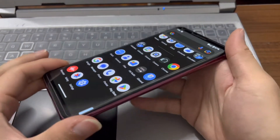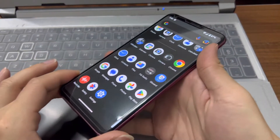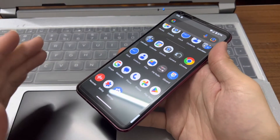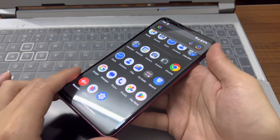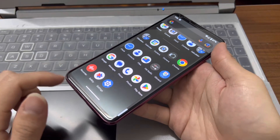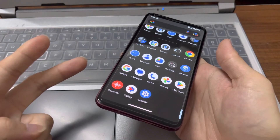That's it for the quick look at Android 13 on the LG V30. I will make another video with a more in-depth review of Pixel Experience 13 on the LG V30, so please stay tuned and subscribe to the channel for more updates. I'll catch you guys in the next video — peace out.